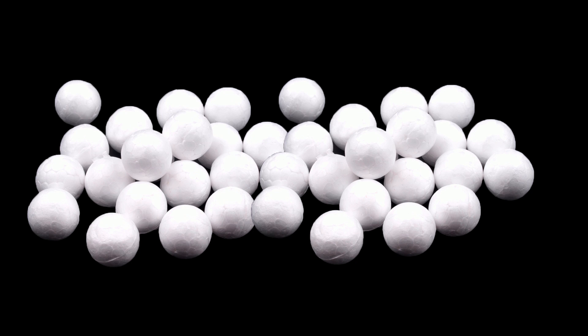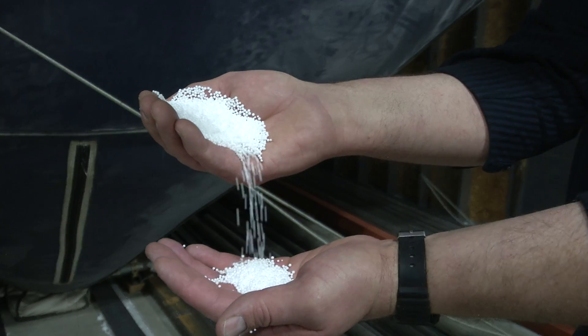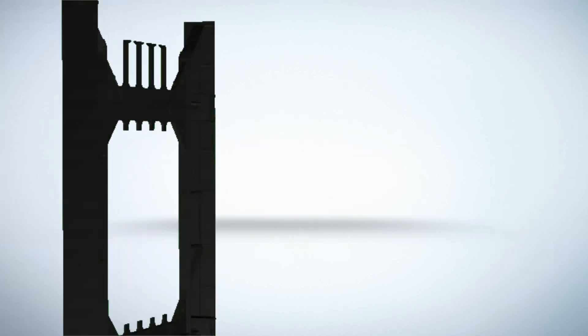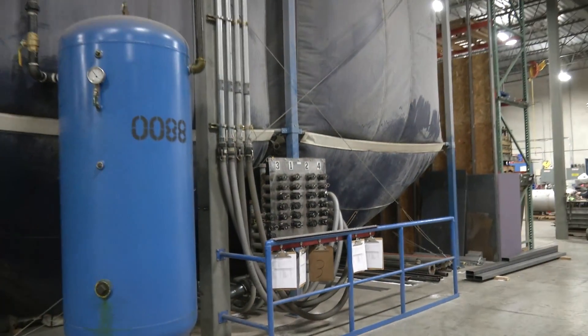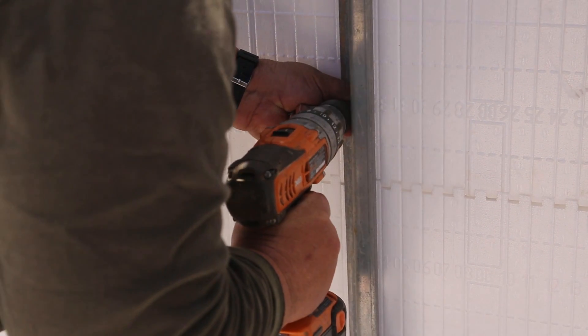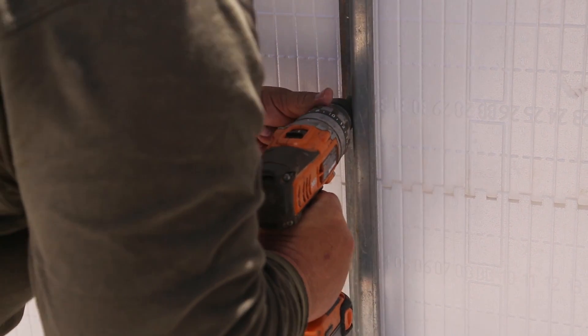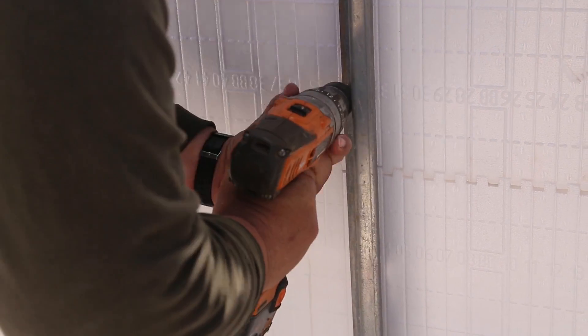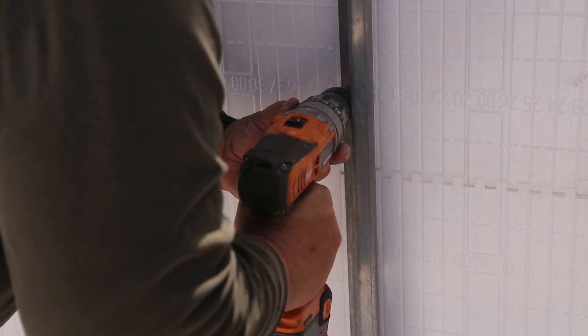Expanded polystyrene foams are produced using blowing agents that form bubbles and expand the foam. Build Block plastic webs are made from high density plastic. Build Block combines both new material and recycled material into the finished product, and any scrap is recycled yet again for future use. The Build Block webs have a screw pull-out strength of more than 150 pounds on the entire web and more than 450 pounds in the high density attachment points — each of these is greater than wood.